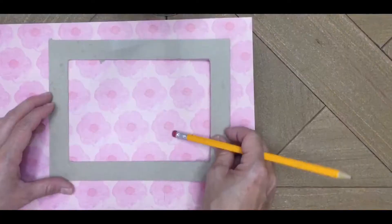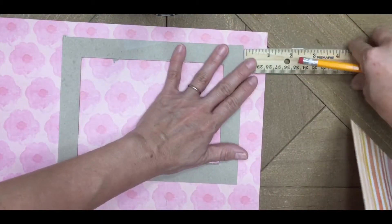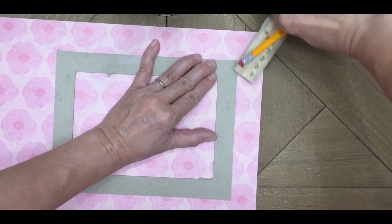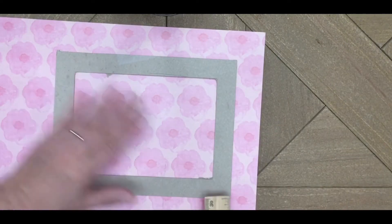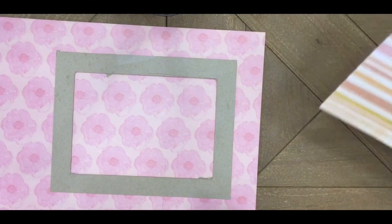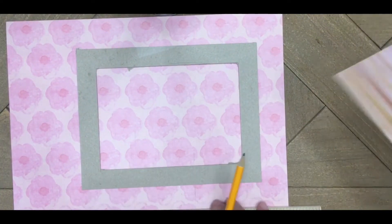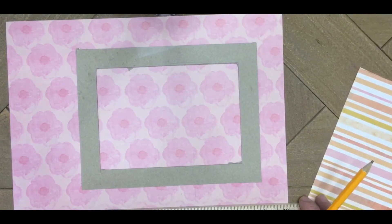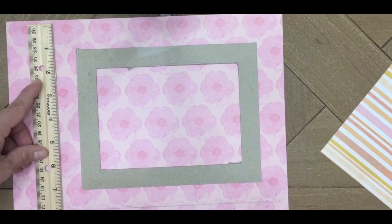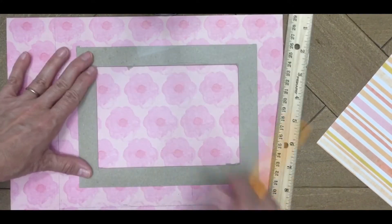Now we're ready to make the decorative paper to wrap around the cardboard frame. Go out an inch from the size of your cardboard on all sides — top, bottom, and sides — mark that and cut it out. Make sure you also have the middle section marked. We did this on the nice side of the paper and got pencil marks, so I suggest using the blank back side of the paper — that makes it look nicer and neater.